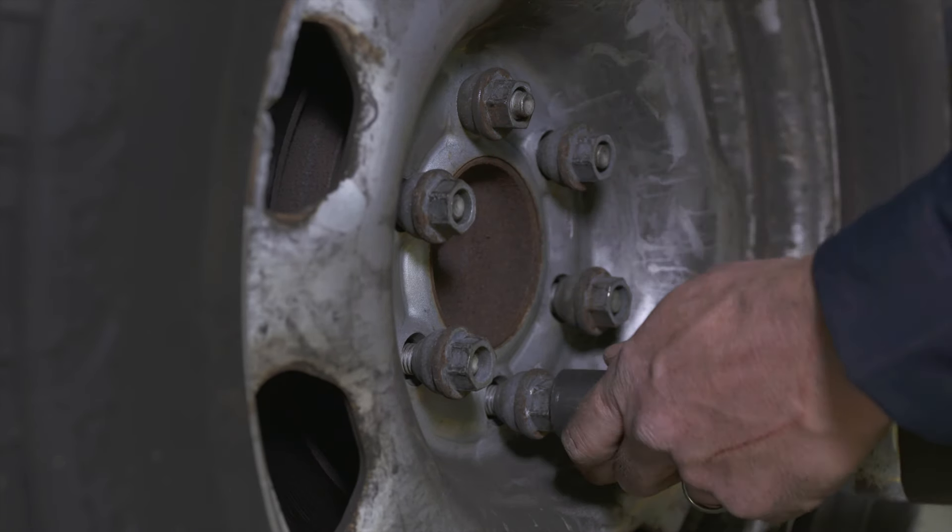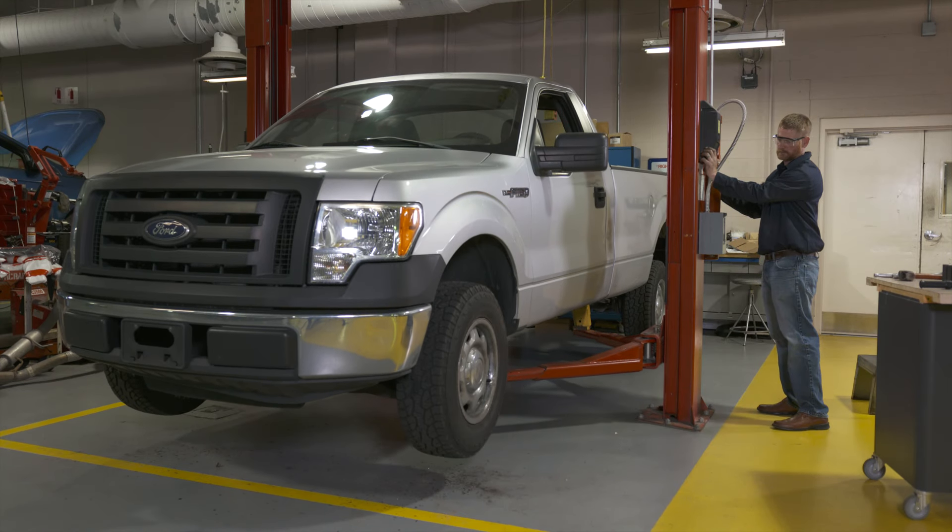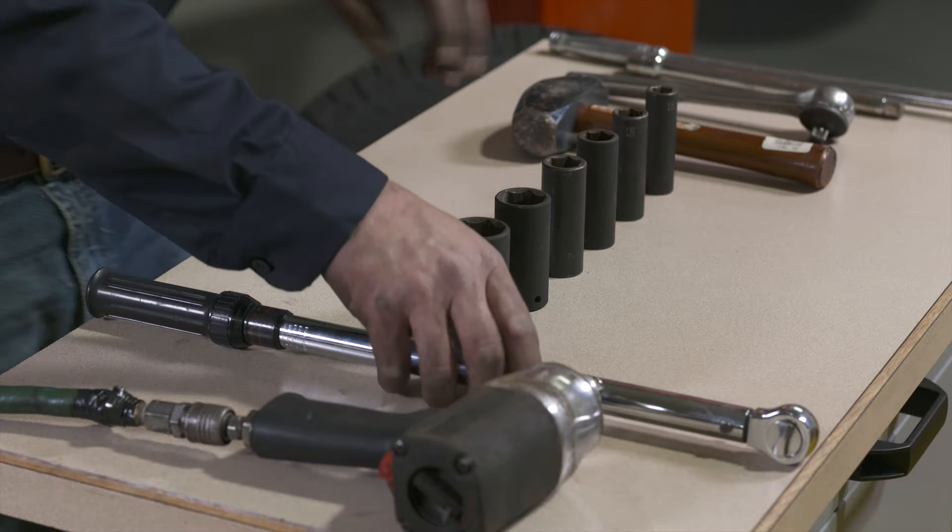Motorcraft loaded struts can help you save time and provide safe installation with no special tools required.